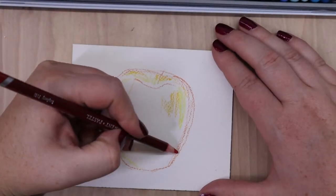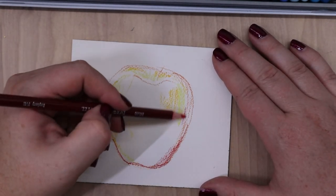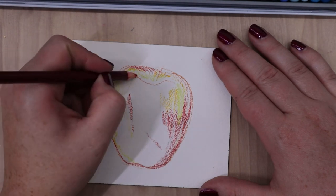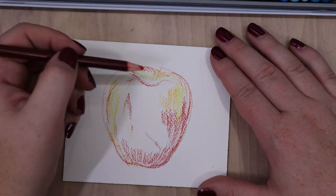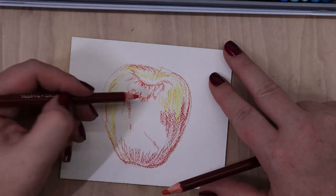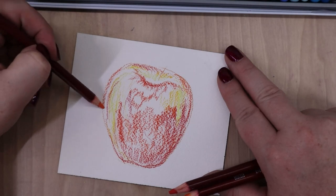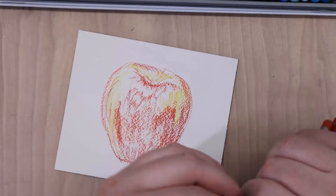For this review demo, I am doing an apple on cold pressed watercolor paper. The reason I chose this is because sanded paper is a little bit more forgiving — you can get really soft blends and hold onto a lot of layers. With it being so forgiving, I wanted to see how this responded on a paper that's a little bit trickier to work on. This is Arches cold pressed paper, and it has a pretty strong texture — more aggressive and bigger than some of the pastel papers, so you have to work hard to fill in the tooth of the paper.